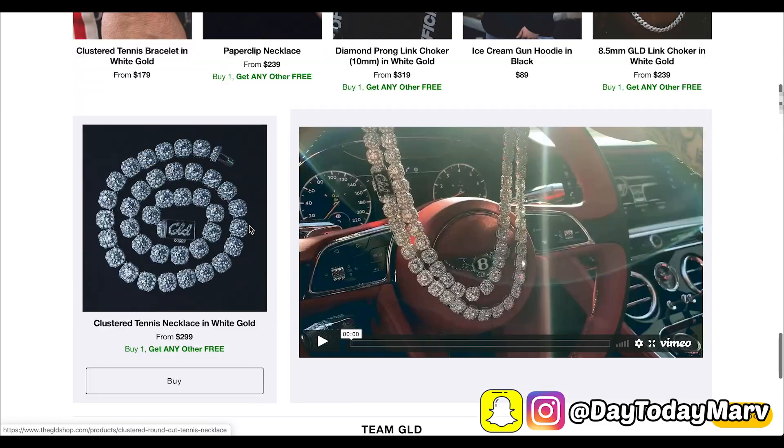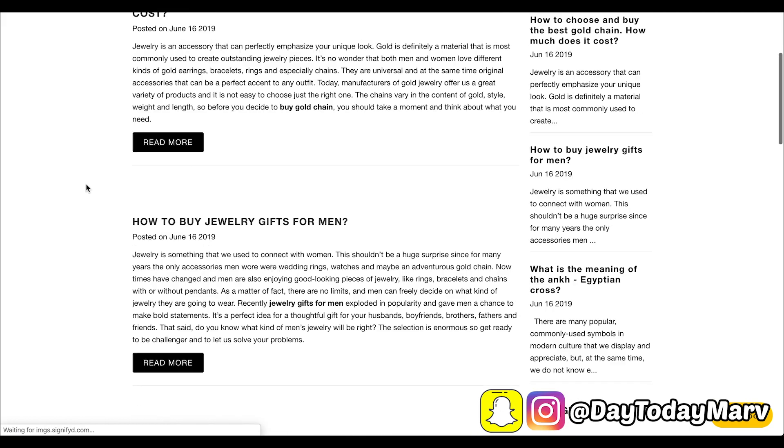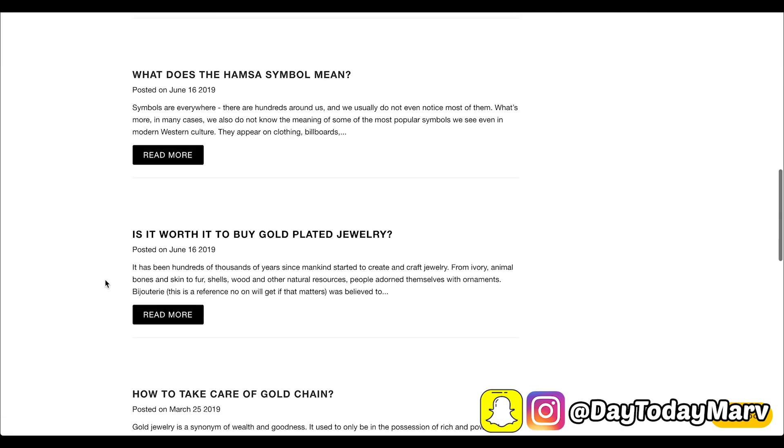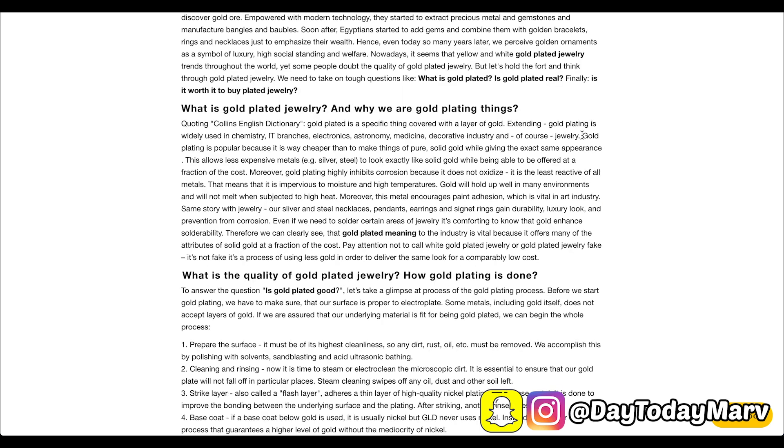Going on the Gold Shop website, I went all the way to the bottom and found a blog. On the blog they have something called news, and right here it says 'Is it worth it to buy gold plated jewelry?' — and this has a lot of information you guys are looking for. For example, what is gold plated jewelry? It literally tells us that gold plated jewelry is a specific thing covered with a layer of gold. Gold plating is widely used in chemistry branches — so basically it's anything wrapped in gold.